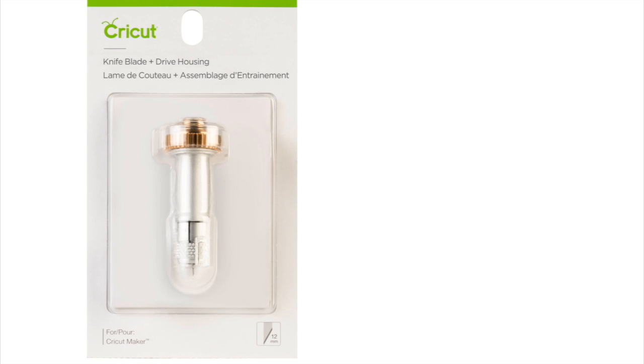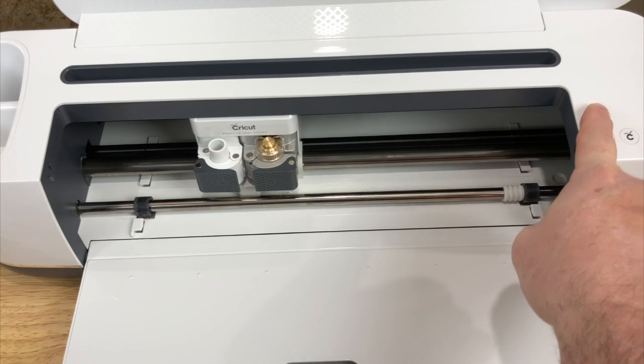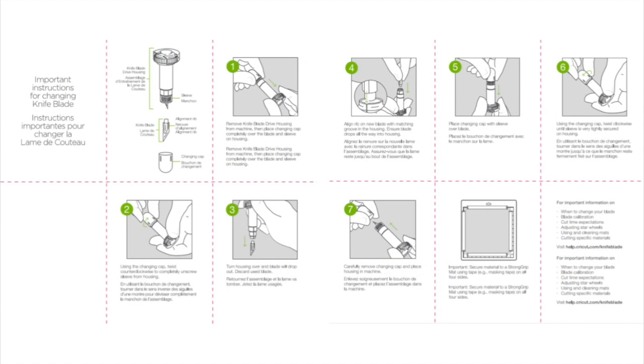With Cricut, you can get the Knife Blade and drive housing, but eventually you will need to get the Knife Blade kit, which comes with blades and a changing cap. In order to change your blade, first step: turn off your Cricut Maker and look for the instruction booklet.